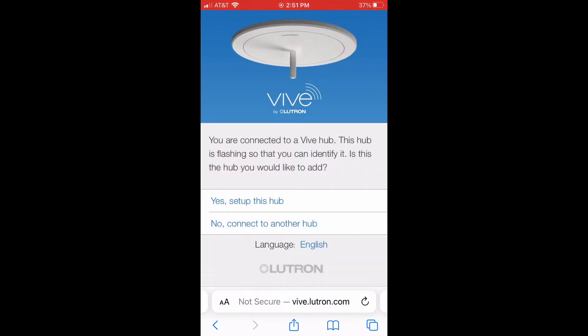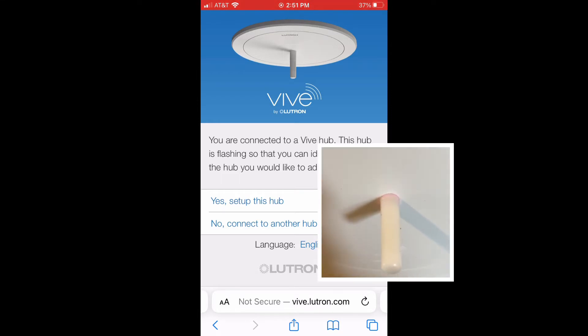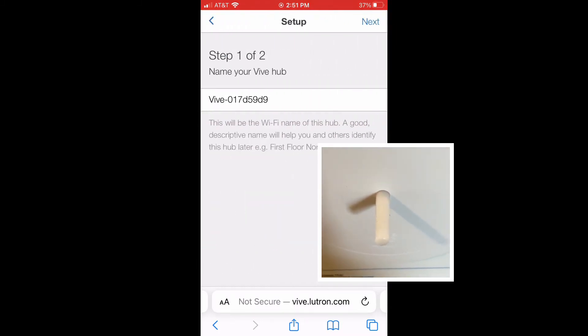From right here, it's going to show us the Hub. It's going to show us it's flashing, so we want to make sure that we have the right Hub. This is important if you have a Hub with multiple projects, so you make sure you have the right one.